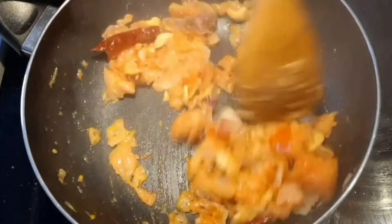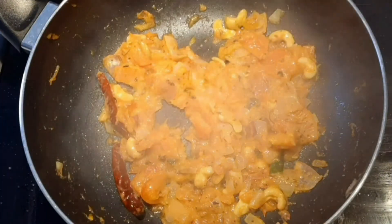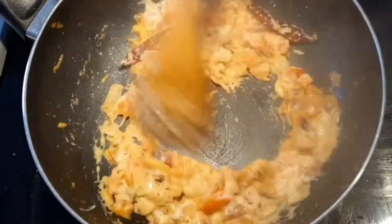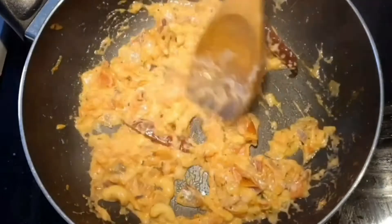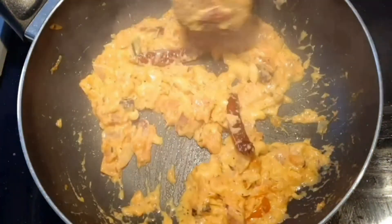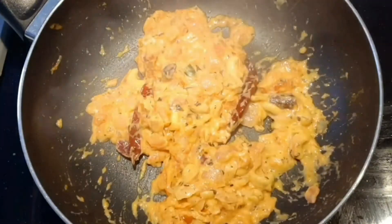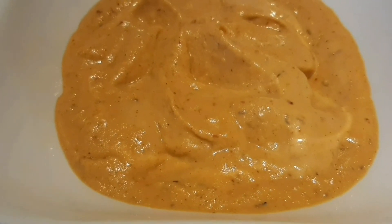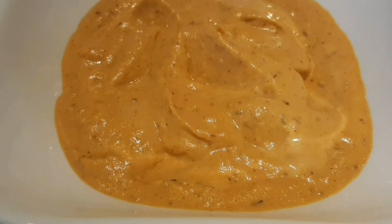Add fresh cream and cook for one minute. Let it cool down, then add butter. The butter masala sauce is ready.